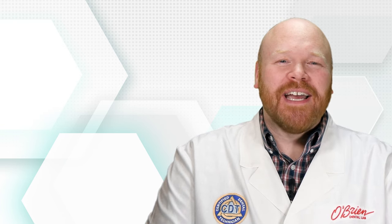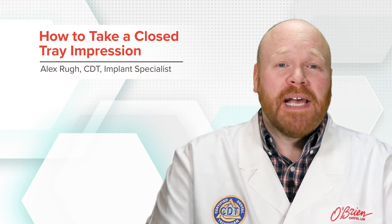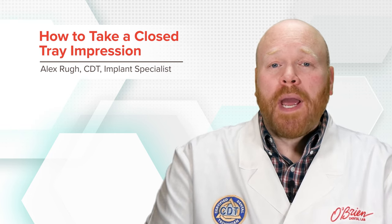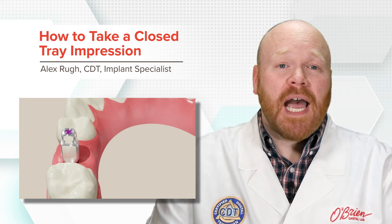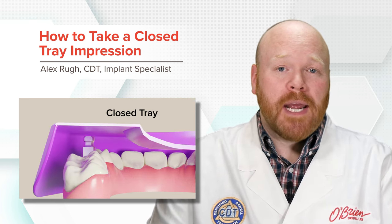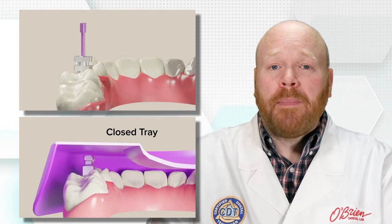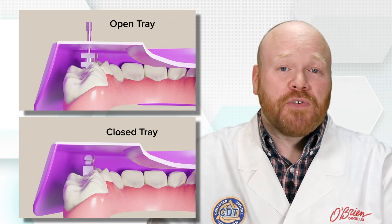Hey everyone, Alex from O'Brien here. In this video, I'm going to give you some useful information for taking a closed tray implant impression. If you aren't aware, closed tray impressions are the type where the impression coping comes to a stop inside of the impression tray. This is in contrast to open tray impressions, where the impression coping passes through an opening that's left in the tray.